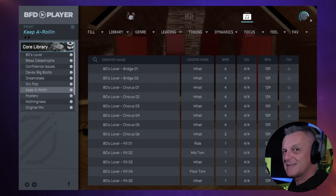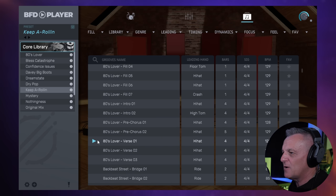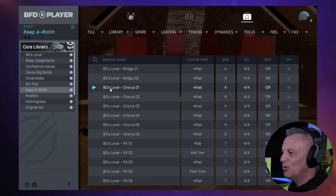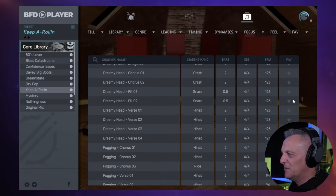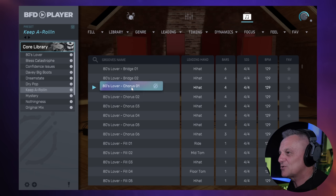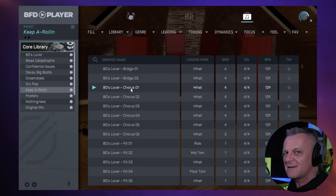Even if you didn't use the sounds of this free plug-in, it's probably worth it for the 340 free grooves you get with it. There are lots of different genres here you could use to build the basis of a song. For example, with this collection of 80s Lover grooves, you could start with a verse, use a fill, and then go into a chorus or bridge. There's lots to choose from and you can filter them to find things a little bit easier. When you want to use them, all you have to do is grab it and drag it off into your DAW and drop it onto your track — it's as easy as that.